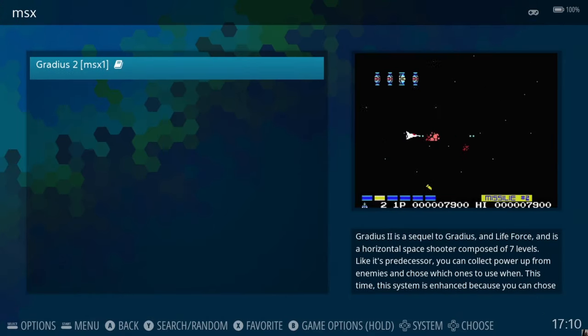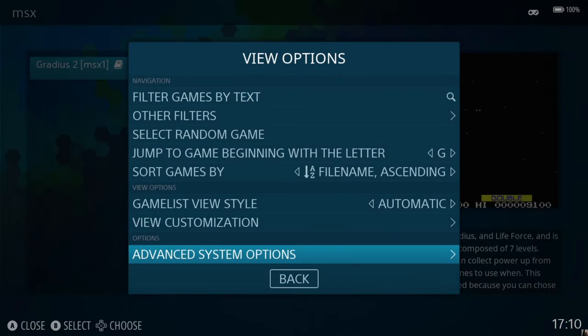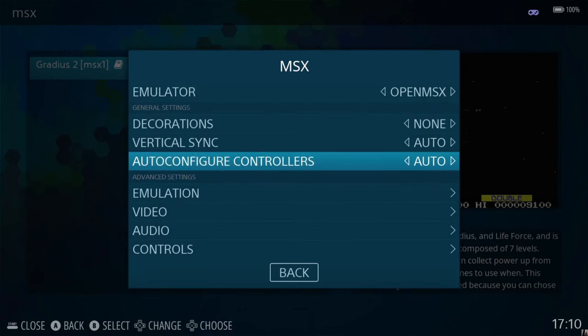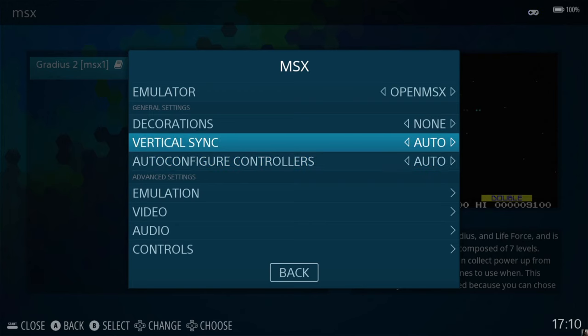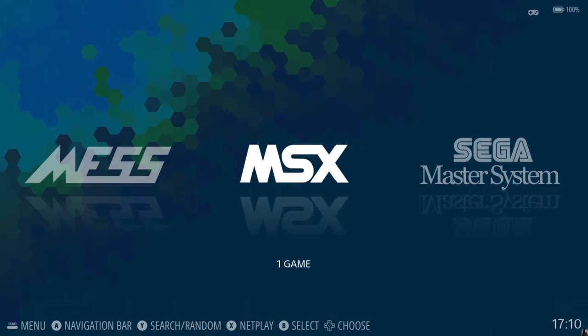OpenMSX is a very good emulator to use outside of the RetroArch cores that MSX1 has. There are certain configurations you can play with in OpenMSX, but nowhere near the scale of what those RetroArch cores were offering. That's it for the first part of this video — MSX1. Next I'm going to look at the MSX2.